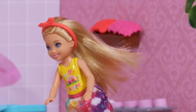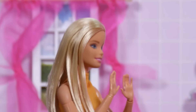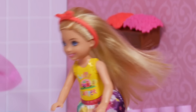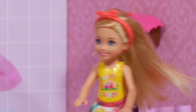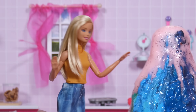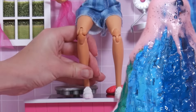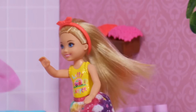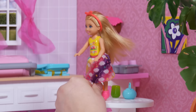Barbie! Climb quick before it gets you! It's okay, Chelsea, it's not a real volcano — it's just pink foam. Play along, Barbie. When do we ever get a chance to play the floor is lava game with a volcano in the middle of the room? Right! Of course! Ah! The floor is lava! It's going to get you! Get to the table here! Ha ha ha! Careful!